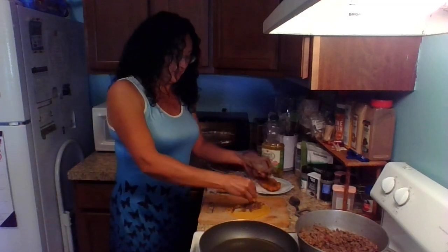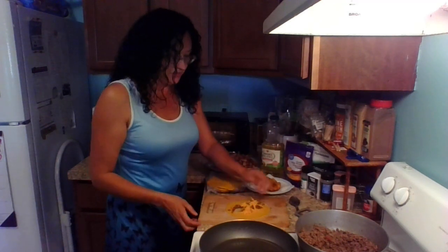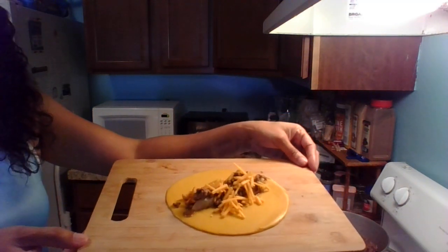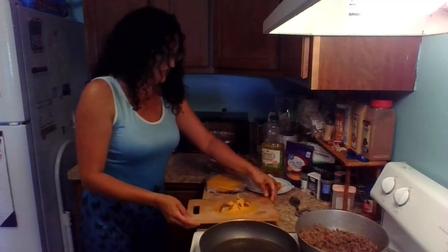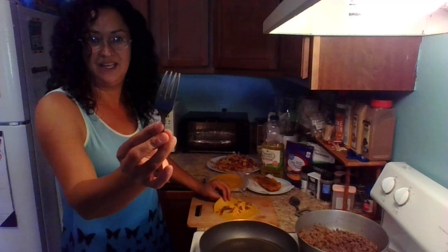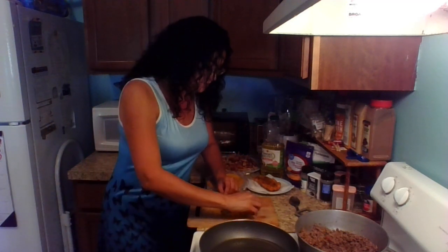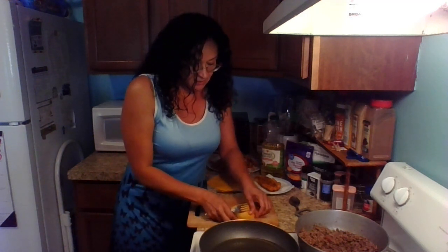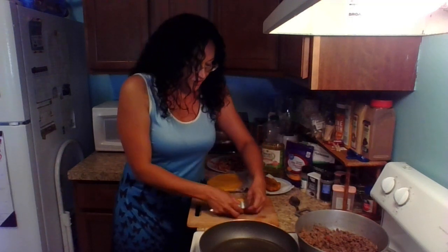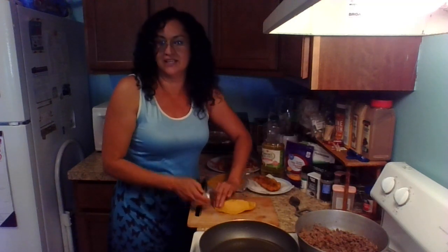Then you're going to put some cheddar cheese on if you want. You don't have to use cheese, but if you want — and this is kind of what it's going to look like. Then we're going to close it up. We're going to fold it in half and get a fork that has very spiky, sharp edges to it. Make sure that the edges are meeting, fold it in half to a half circle.